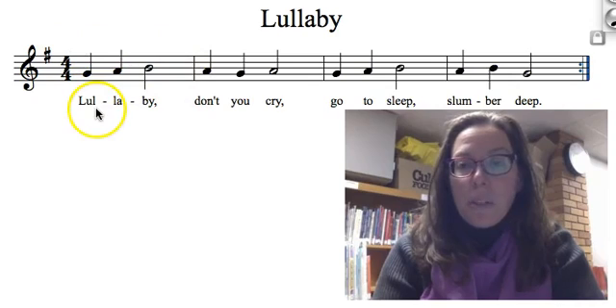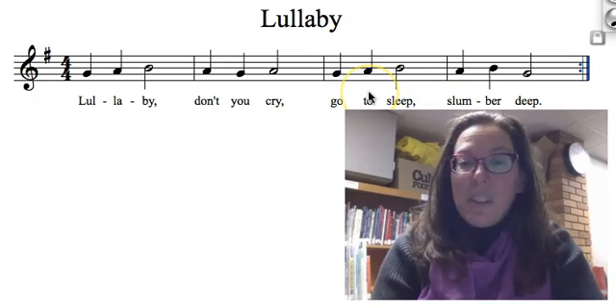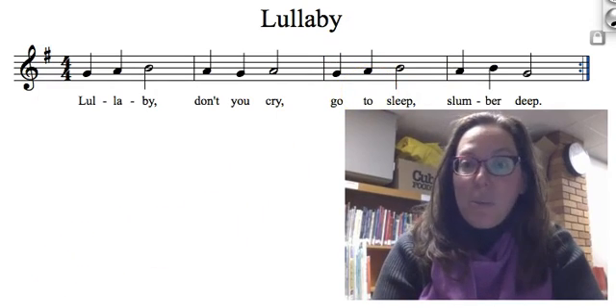Please also notice that this measure right here — measure one — is exactly the same as measure two. So as soon as you figure out measure one, you've got half the song figured out. Go practice.